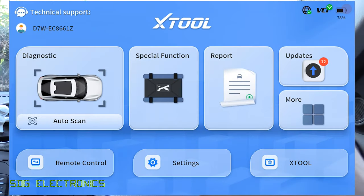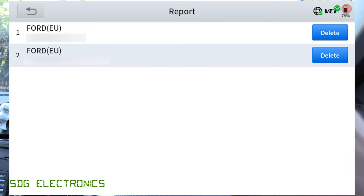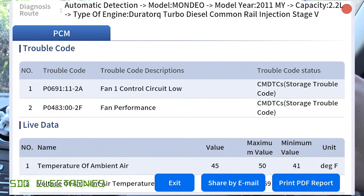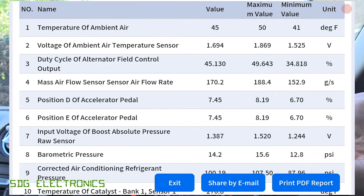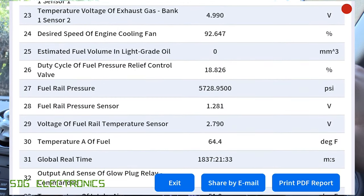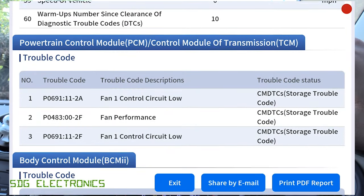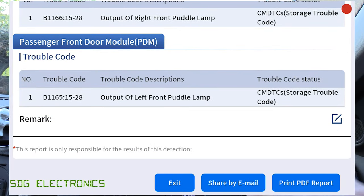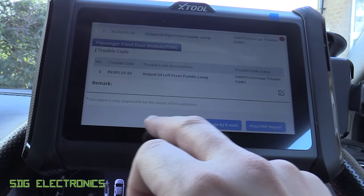When you've completed your diagnostic session, you can click on report and create a report which you can log for your files or send to the customer. It shows the trouble codes from your session — so I've got a record of the details of the fan errors — as well as the live data that we saw at that time and the remaining trouble codes for the other modules. You can either share it by email or print it directly if you've got a Wi-Fi printer.